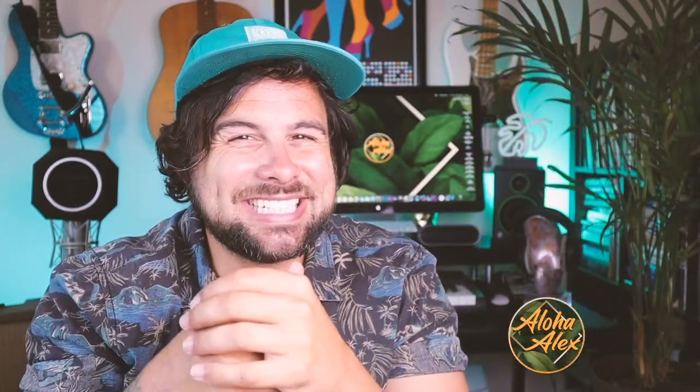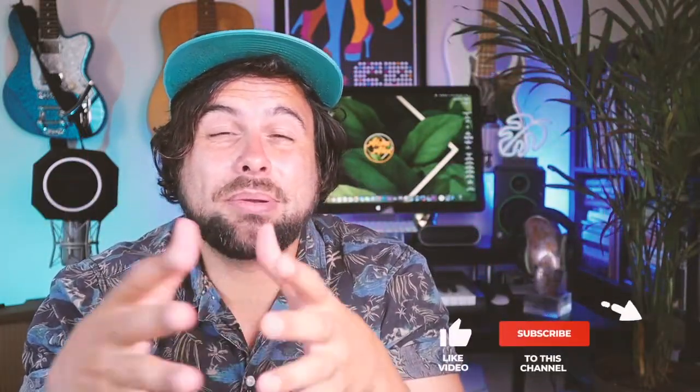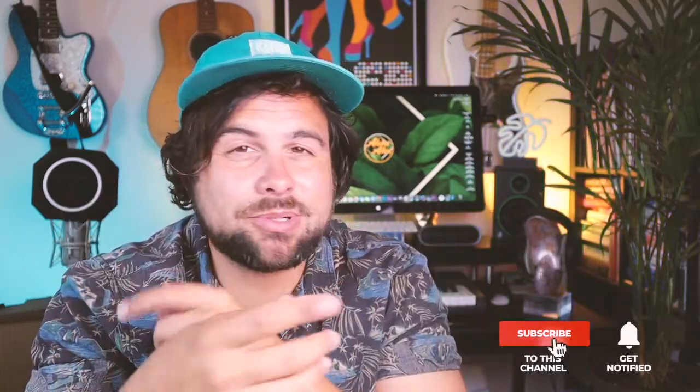Aloha gang, welcome back to the channel. It's so great to have you. We're back with another segment of new gear and free plugins. I'm bringing you the best freebies, plus any new bomb-ass gear that you need to know about. So subscribe if you haven't already and let's get to it.